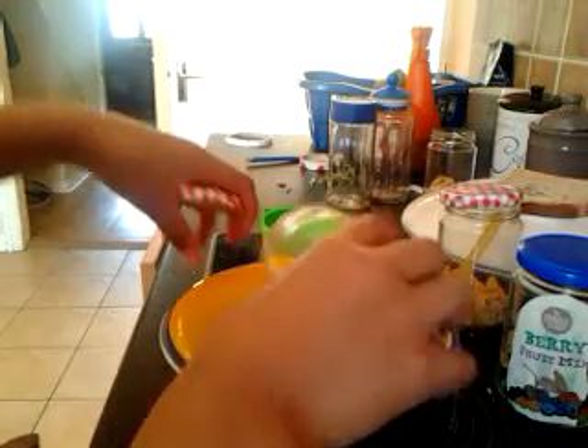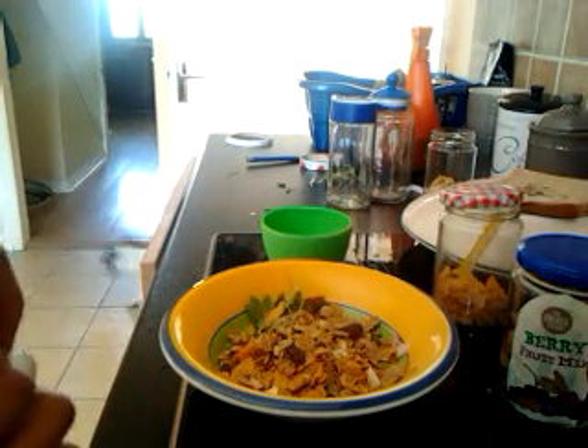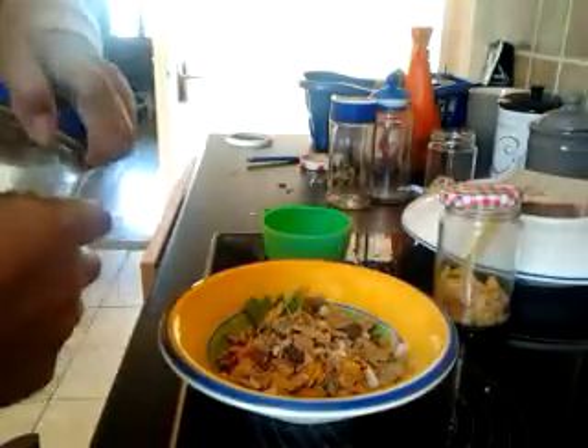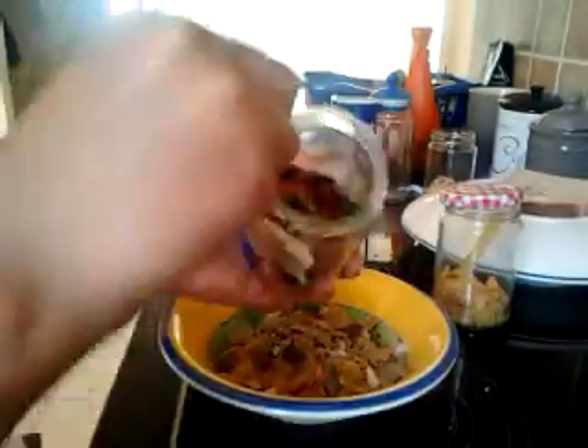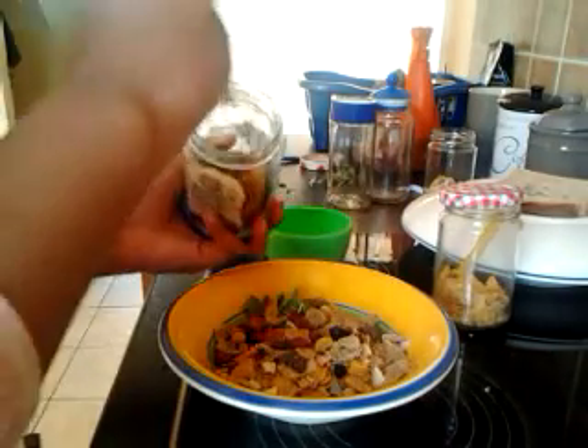I'll just add in a few bits of this. And then I'll just add in a tablespoon of dried fruit — just a tablespoon and a half. Okay, there we go.